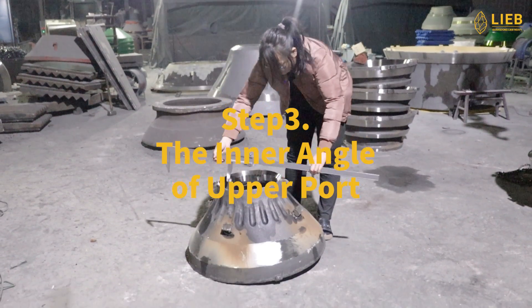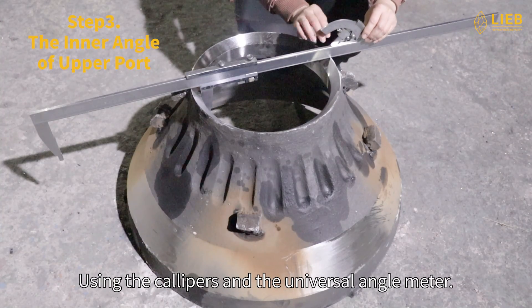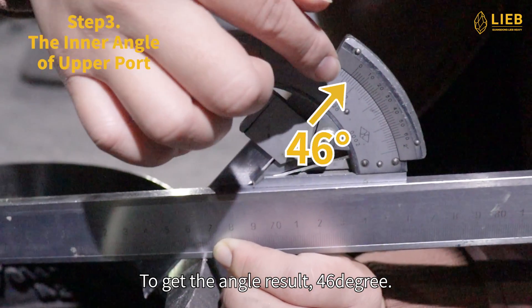Step 3: The inner angle of upper port. The inner angle of upper port means the angle of the inner bevel. Using the calipers and the universal angle meter to get the angle result: 46 degrees.